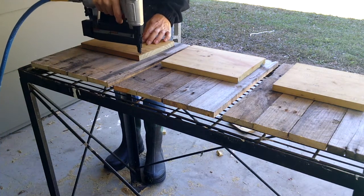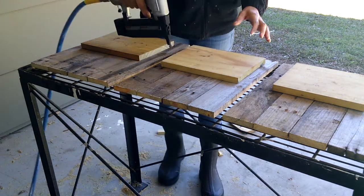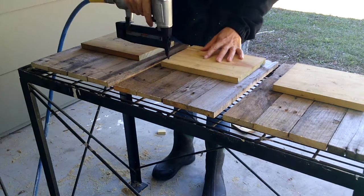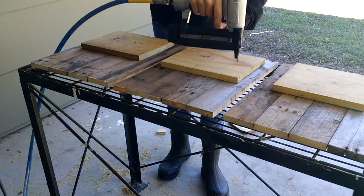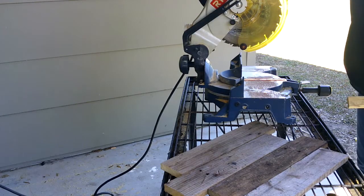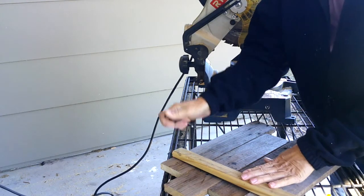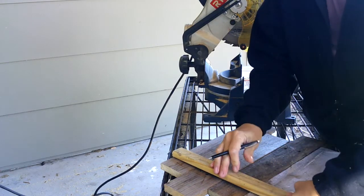The backing — or the main portion of the memo board — is made out of the pallet wood. I cut the boards at 16 inches in length and used four of these. To hold everything in place I used a 1 by 2 cut at 9 inches in length; each memo board took two pieces.